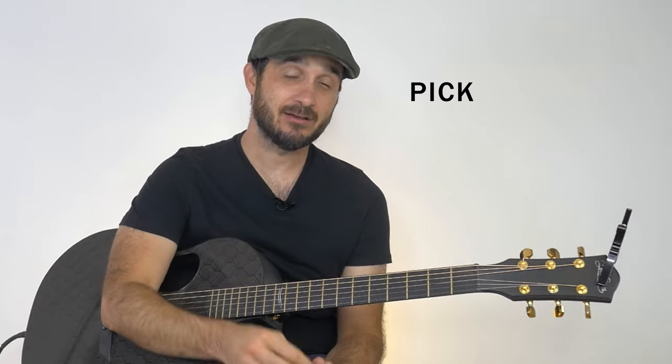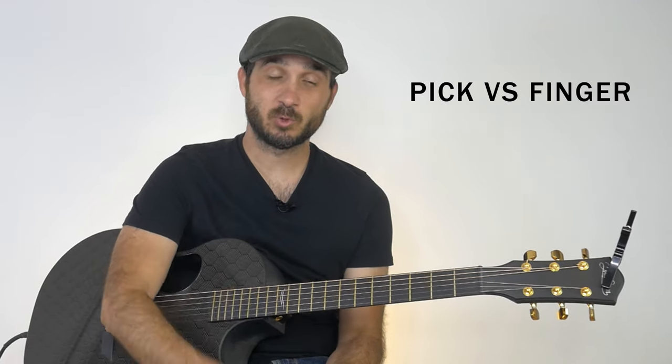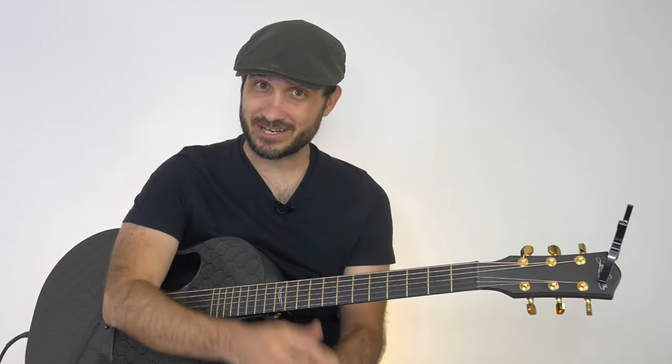Hello everybody, Jonathan Rio here with Simplified Guitar, and today I want to talk about strumming with a pick versus strumming with your finger. We'll talk about the pros and cons of both, as well as a bonus tip at the end of how to do both at the same time. So let's go ahead and get right into it.